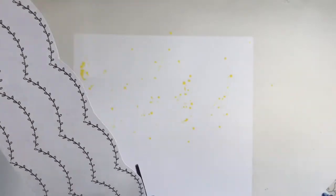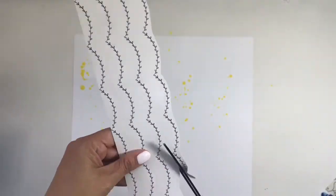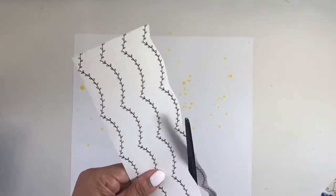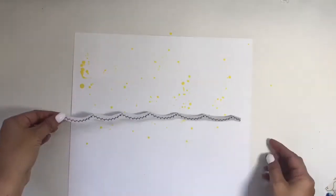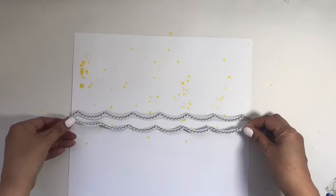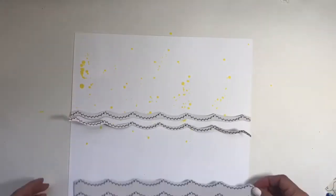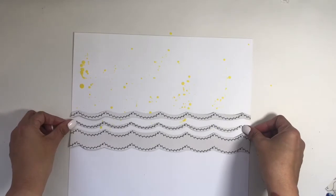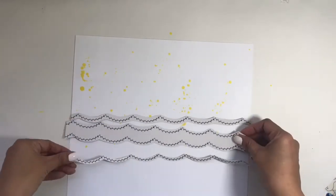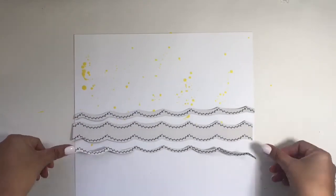I just started by getting a 12x12 piece of paper and then I pulled out a 12x12 sheet that came in the kit. I thought I was going to use it for the base of my layout, but then I decided to go ahead and cut this little pattern out instead. I cut three strips — one strip is a single one with the design, the other one has two pieces, and then another single design.